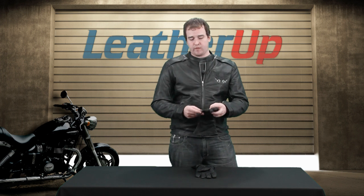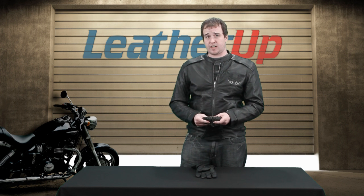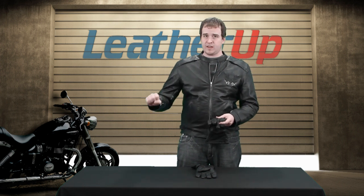Also on the glove, we have ribbed knuckles. This is going to give you added flexibility, which you really need when you're going to be using this as a motorcycle glove. You really want to be able to make a fist, crank it up, shift, accelerate.